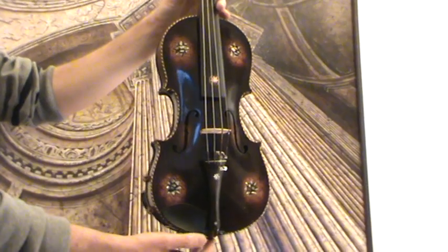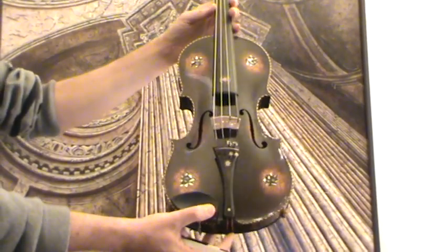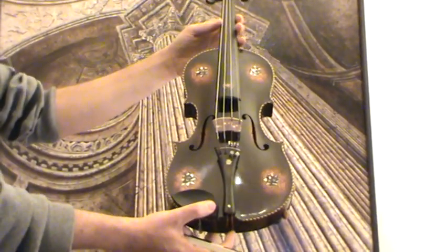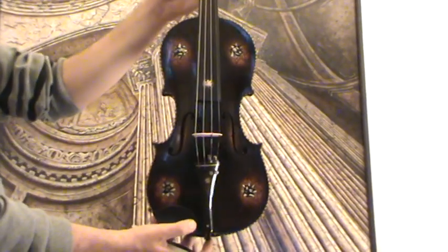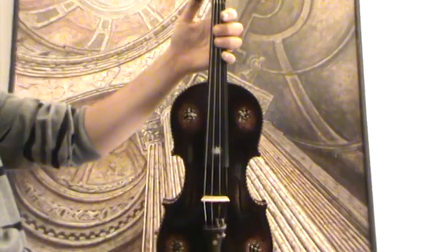As well on the fingerboard and on the tailpiece, as well as on the pegs, we have mother of pearl inlays.